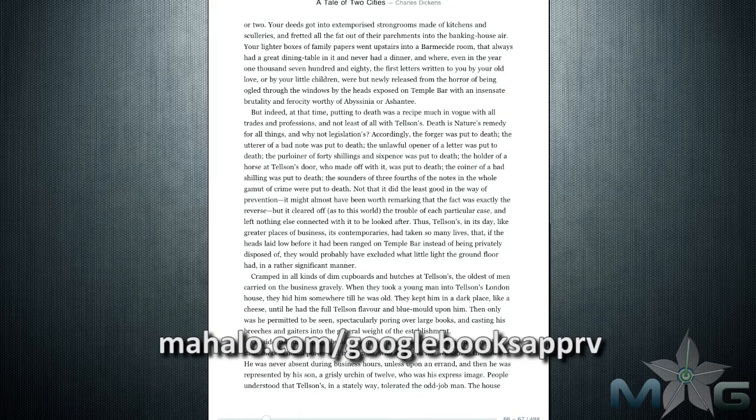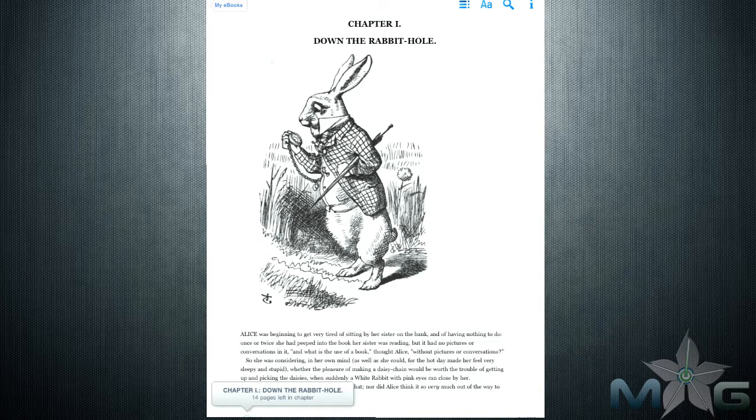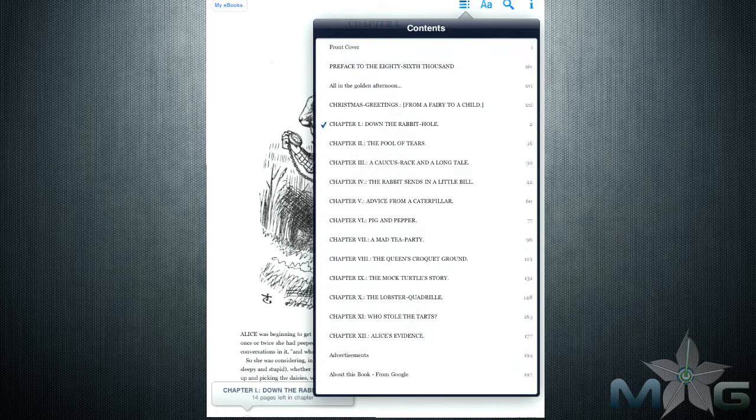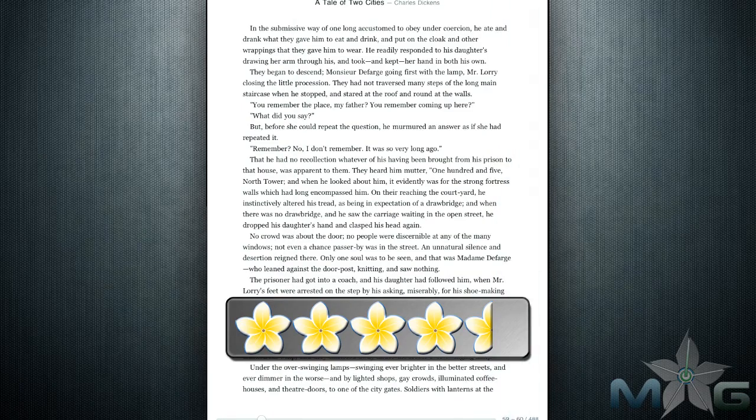Overall, Google Books is an excellent addition to your iPad and is practically flawless, with just the inability to switch over to landscape mode and the e-book store launching in Safari. However, those things really don't take anything away from the app, and that is why I gave it a 4.5 out of 5.